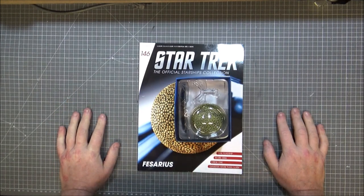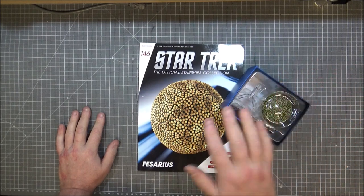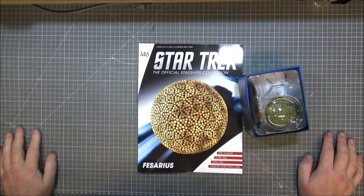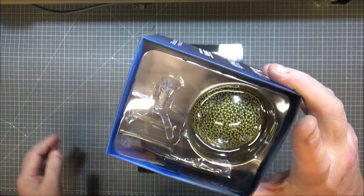Hi guys, RetroTrek Ralph here with another Star Trek Official Starship Collection from Eagle Moss model review. This time it's the Fesarius from the original series of Star Trek. It was from the Corbomite Maneuver episode. So this was the First Federation ship — looks like a big ball, to be honest.